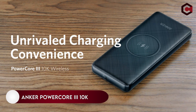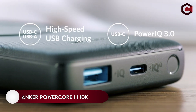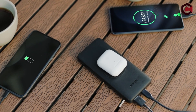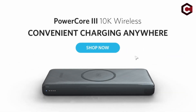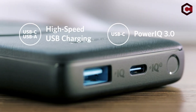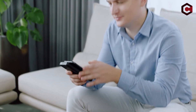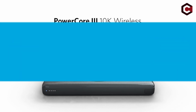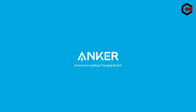On number 9: Anker PowerCore 3 10K. What is the best power bank or portable charger for the Galaxy S22 Ultra? It's the Anker PowerCore Plus. This portable charger is designed to handle all your charging needs with a 45-watt USB-C port that can easily recharge your laptop. Additionally, two 15-watt USB ports provide optimal charging for smartphones and tablets. It includes a trickle charging mode for low-power devices like Bluetooth speakers and headphones. A 60-watt power adapter and a USB-C to USB-C cable are included as well.